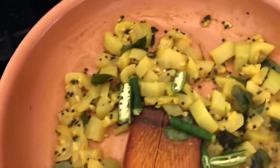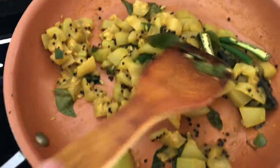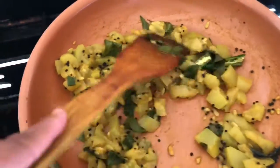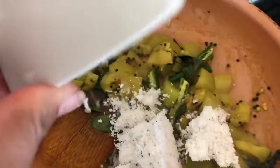Now we have to add water. We were able to put the water in, and the water is going to be fine.